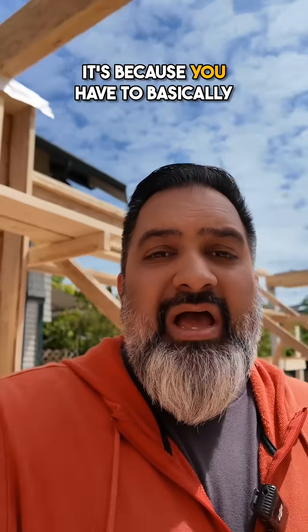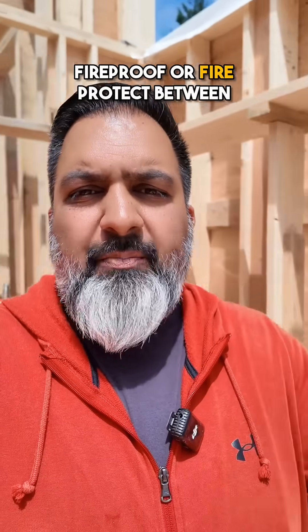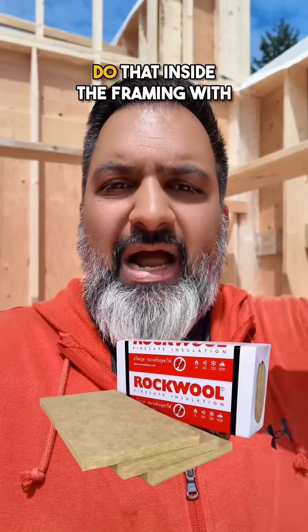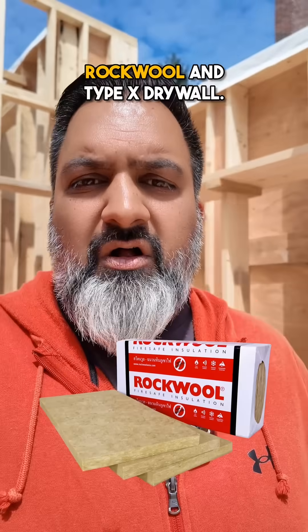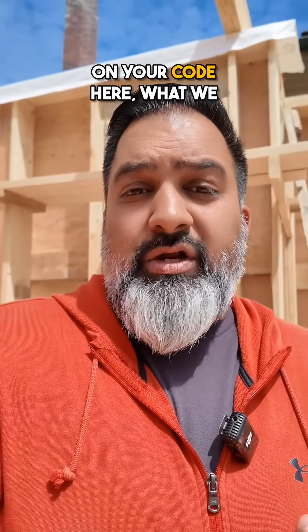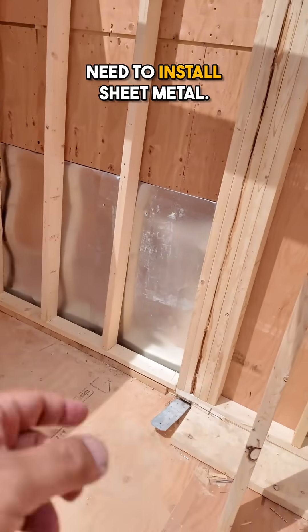Now why is this important? It's because you have to basically fireproof or fire protect between the two units. When the floors are level you do that inside the framing with rock wool and Type X drywall. But when they're offset, depending on your code, what we need to do here is actually install sheet metal.